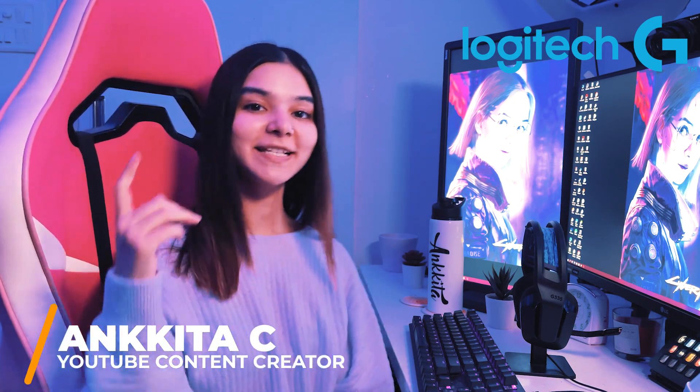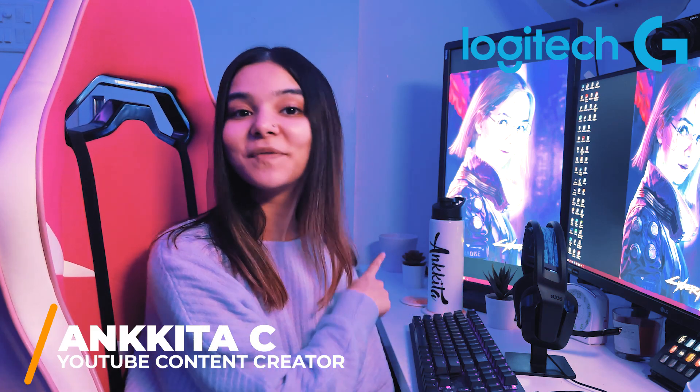Hello guys, what's up? Welcome to another video. As you can see, I have a brand new Logitech headset. If you're a gamer on a budget, then this headset is definitely for you.